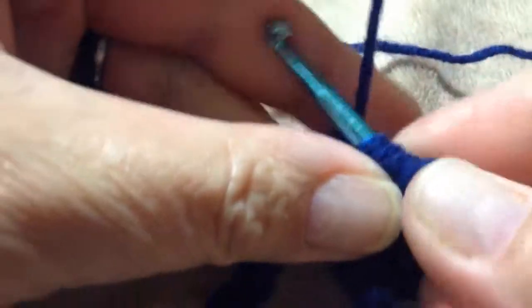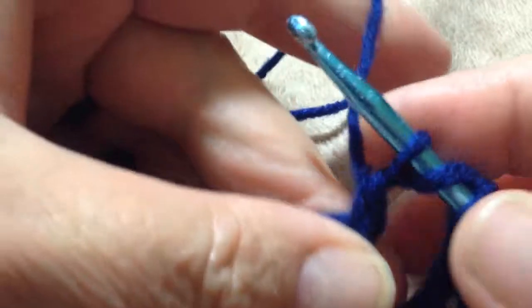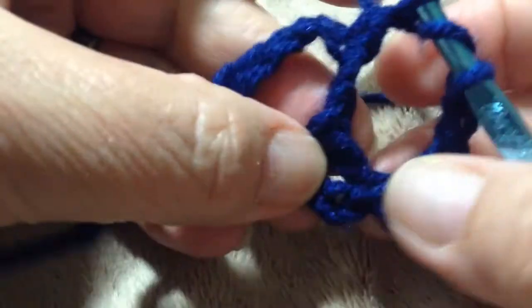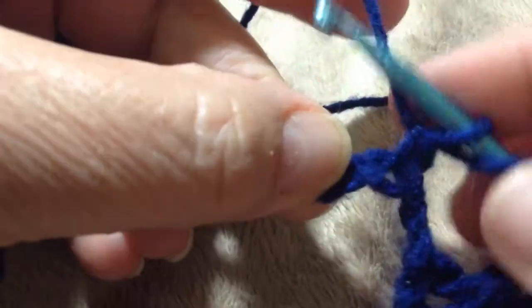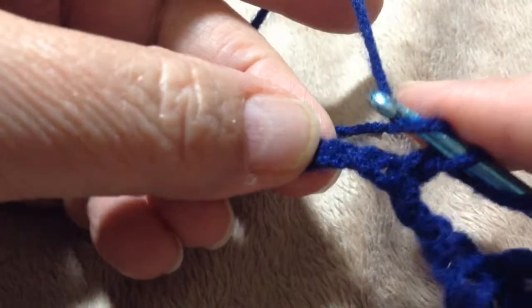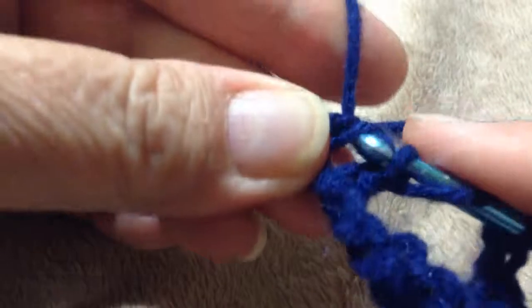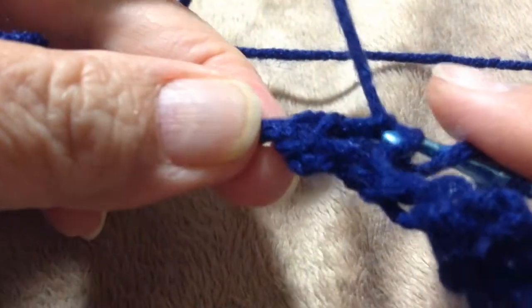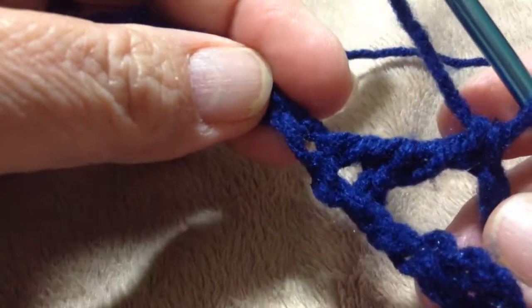Then you come down to your row, skip one, two, and go into the third stitch. Yarn over, pull through, then drop off two. Now at that point you have to build the other half of your stitch — you've built this one, now you've got to build this side. So you do yarn over again, skip two, go into the third, and drop those off, drop those off, drop those off — you go all the way to the top dropping two off at a time.